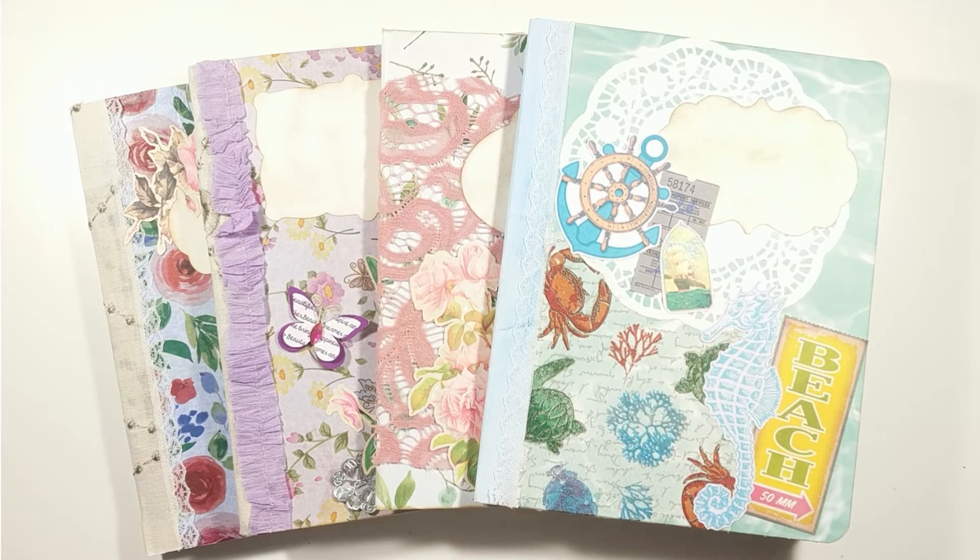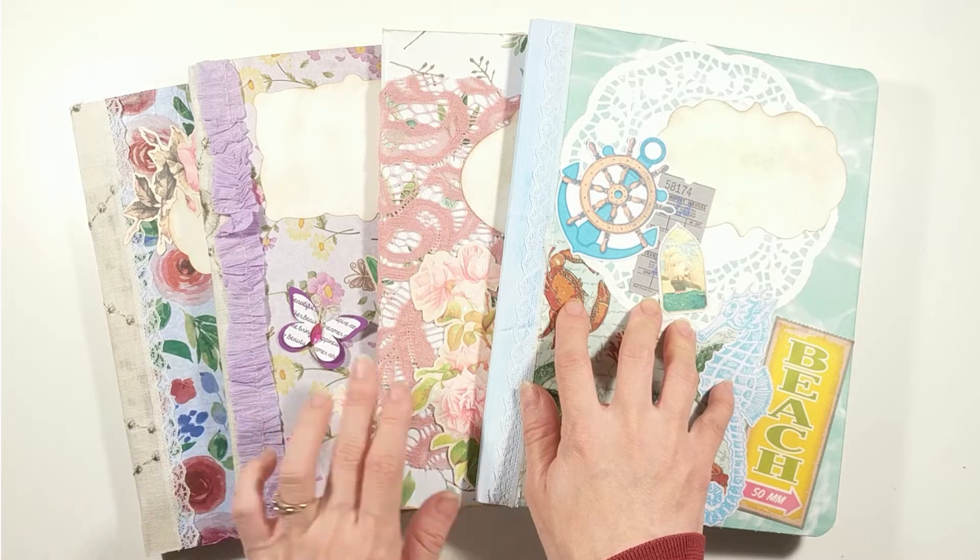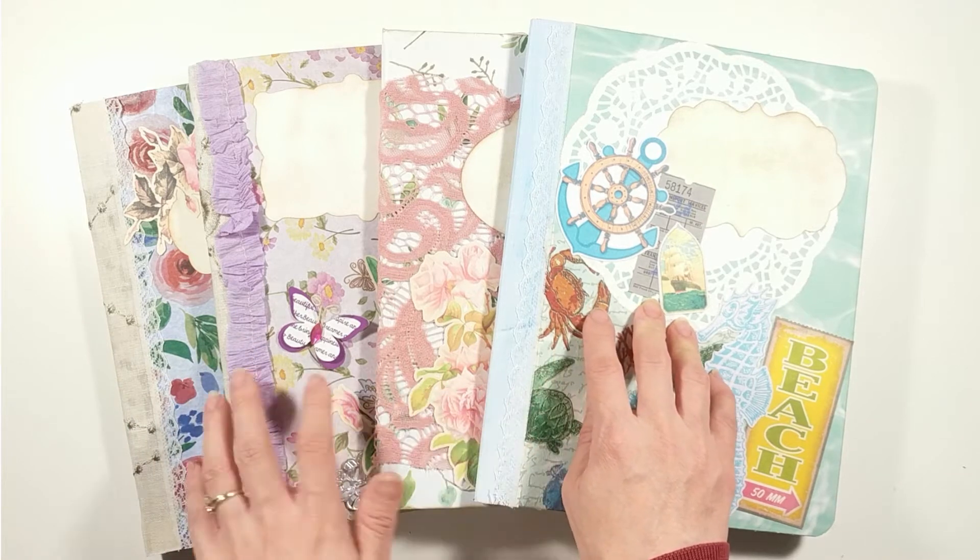Hi there, Charles here. These are the other composition books I made. I played with different techniques for each of the covers of this book.